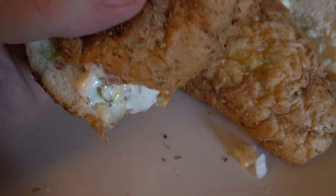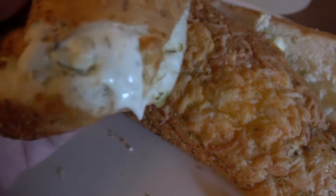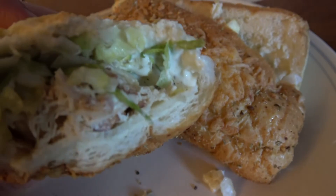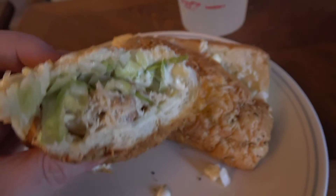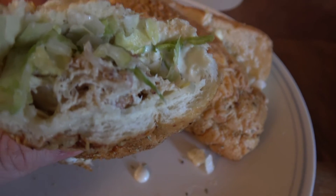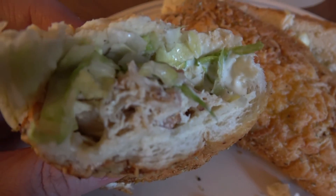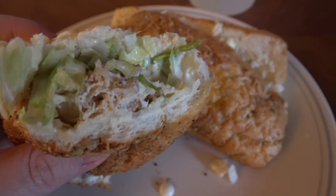It's kind of like a salad — you get chicken, lettuce, Caesar dressing. It does remind me a lot of a salad, but the chicken is pretty dry. It is dry. You definitely need extra sauce or mayonnaise. Not bad, but the chicken is dry.